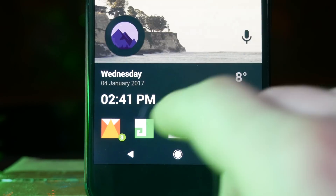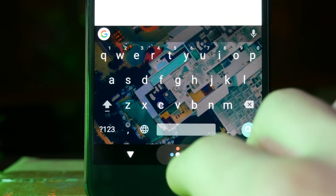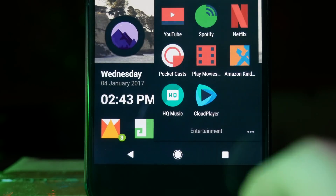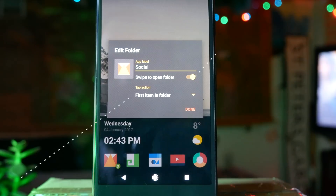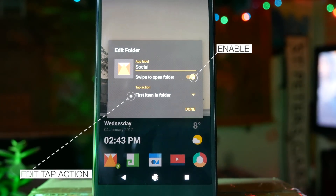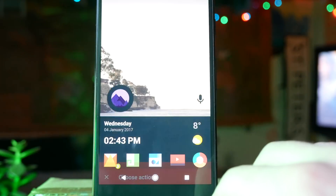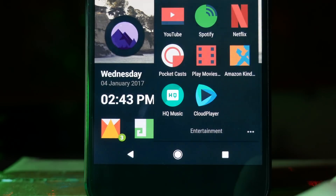One of the best things on Nova Launcher is multi-action folders. This gives you access to your most used app in a folder with a tap, and if you want to access the rest of the apps you just swipe up. Long press a folder on your home screen, click edit, make sure swipe to open folder is enabled, then go to tap action to change what happens when you tap on it — adding extra functionality and making your home screen look less cluttered.